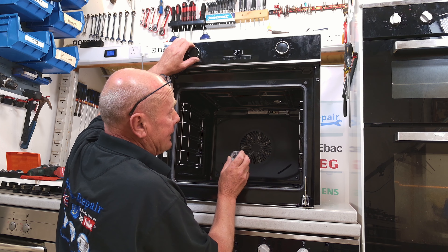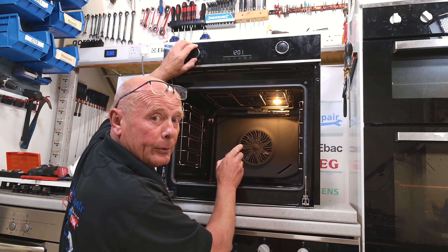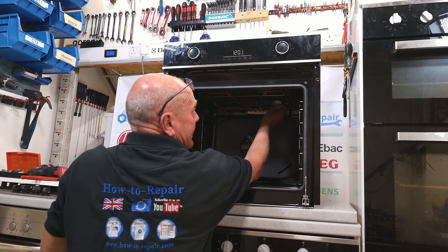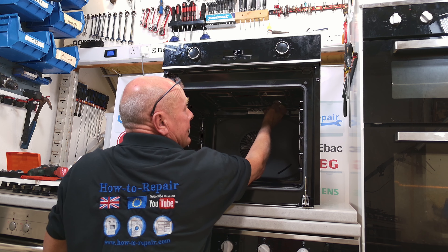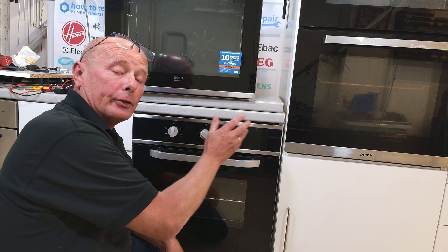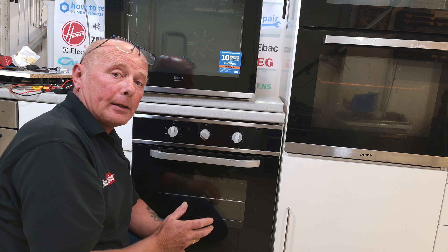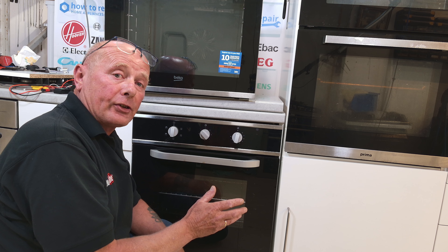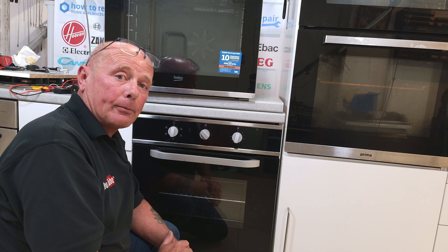You can now plug the cooker back into the electricity to test if the bulb works. If it works, then all you have to do is put the lens cover back on. If it does not, then we need to remove the cooker to have a look at the light fitting. If you have a single or double oven, you can watch this part of the video to learn how to take the appliance out — it is time stamped for you.